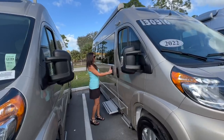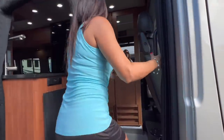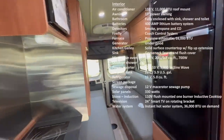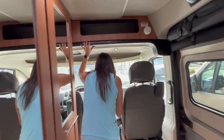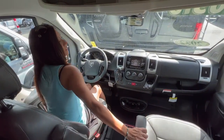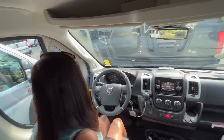Now it's time to check out the inside. Nice handlebar right here. So let's start with the cockpit area. The seat feels nice, soft, and comfortable. I do feel like I have a little bit of lumbar support in the back. There are folding mirrors and heated mirrors.